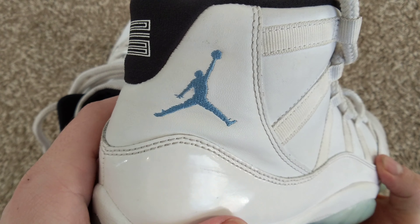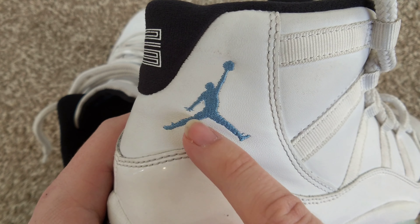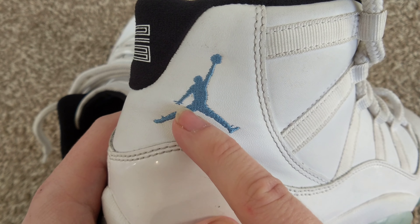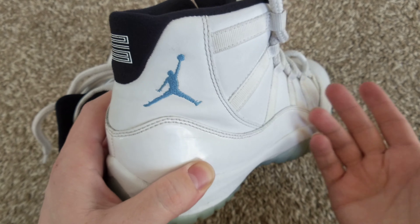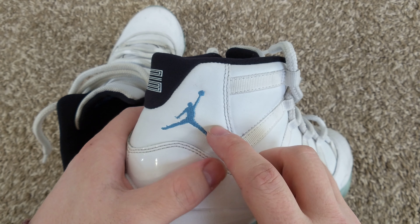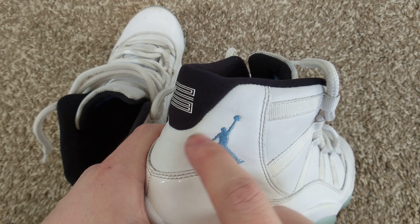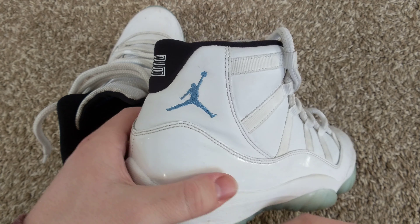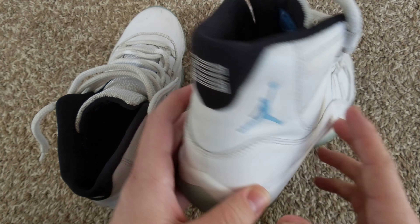Another thing: on the stitching here, a lot of times on fakes it'll connect the shoe there where you won't see the lace. And as far as the leather here, this looks and feels like nice supple leather — real leather. On fakes, you'll see a crinkling pattern in here. It'll look really bad — obviously fake leather. And especially on shoes with this many miles on them, you would have seen that here if they were fakes.